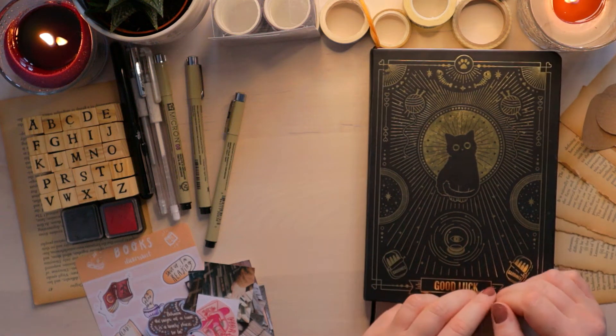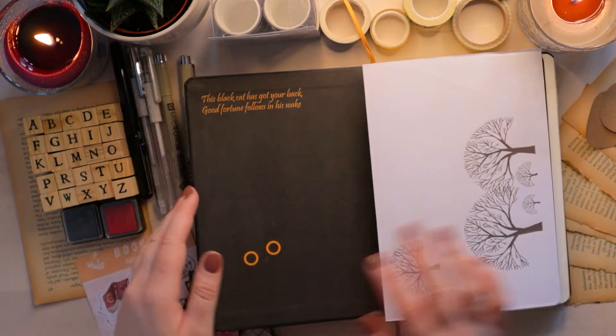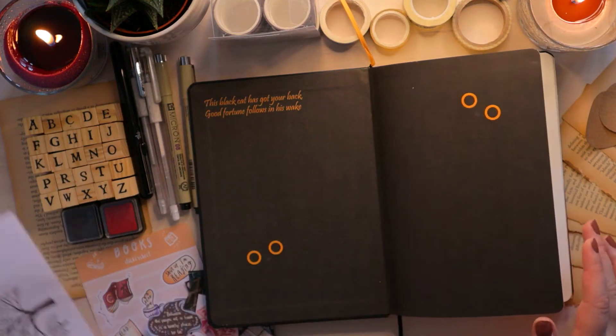Hi everyone, my name is Mia and welcome back to Brimful of Books. In today's video, I want to set up my new reading journal for 2021.